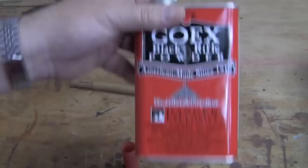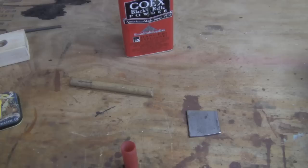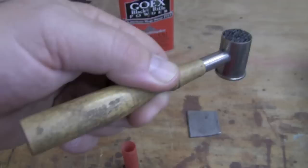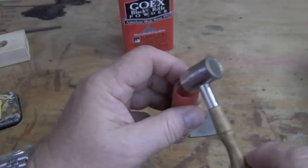Now we need to get some powder into it. We're going to be using some Goex 2FG, and I poured it into this container. I told you before that you could use the same scoop we're using for shot to load powder — the one-ounce scoop throws about 60 grains. I prefer to use an 82-grain load, and this is an antique measure that I'll be telling you more about later. You can make measures that really are any size that you need. So we'll just pour this in and we've got our powder.